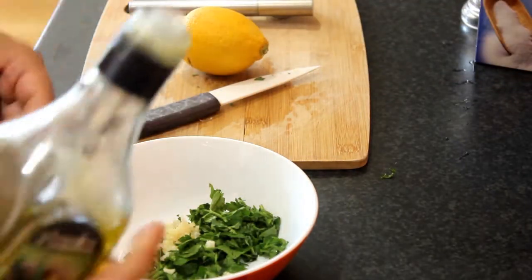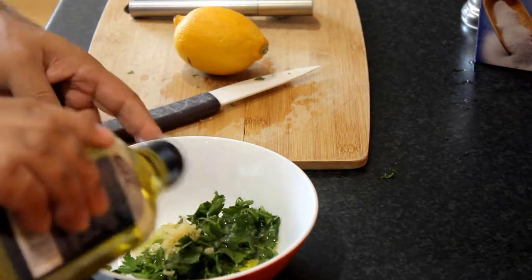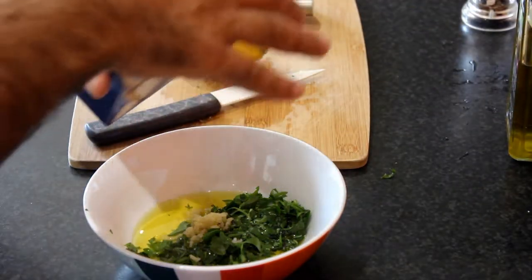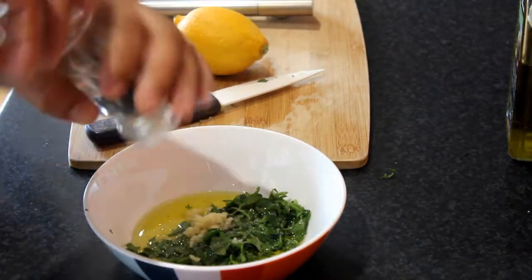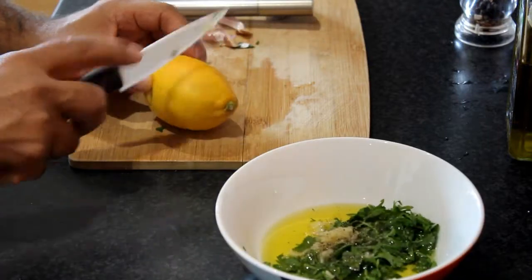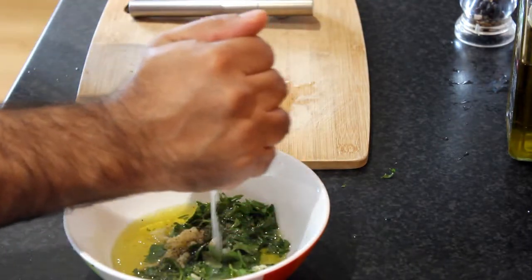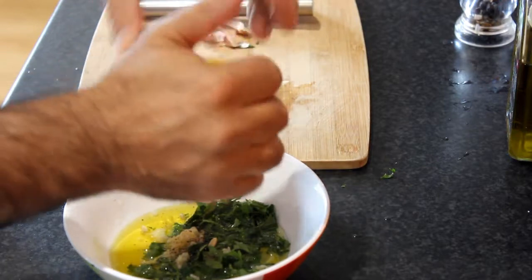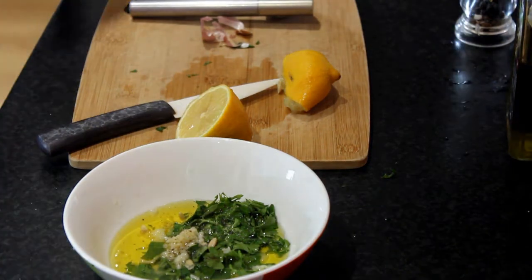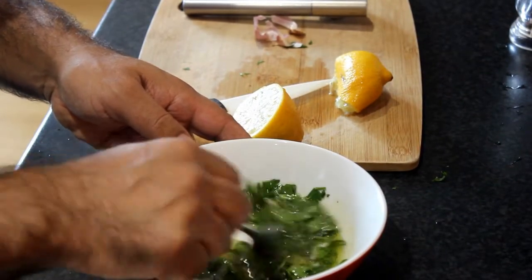I will add some olive oil — good olive oil. I put a pinch of salt, as you wish. Black pepper. Cut a lemon and squeeze the lemon. Just mix together, and the sauce is ready for when we clean the fish.